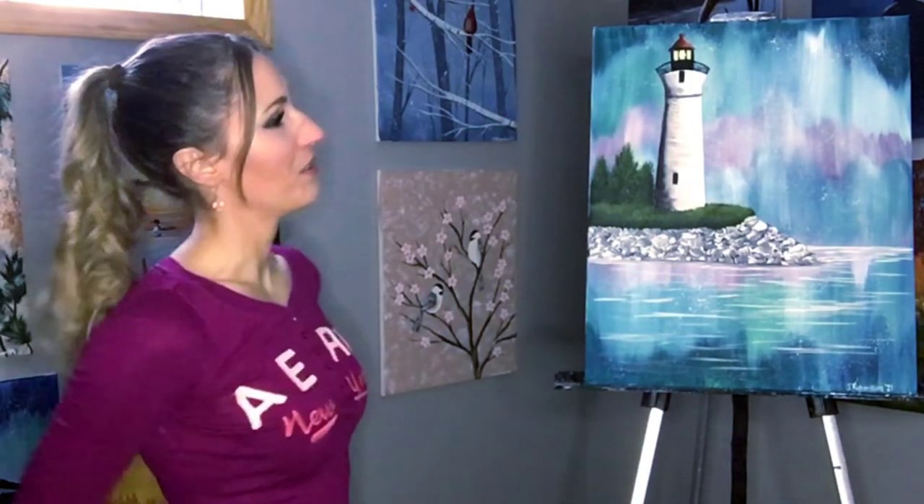Thanks for joining me. Today we'll be painting Crisp Point Lighthouse with a little Northern Lights background.